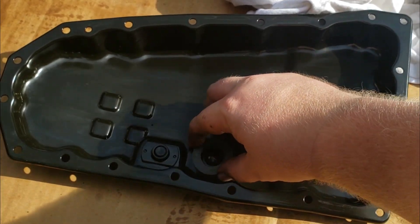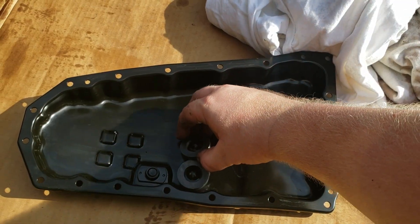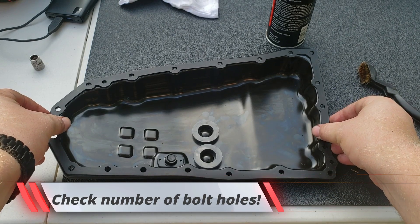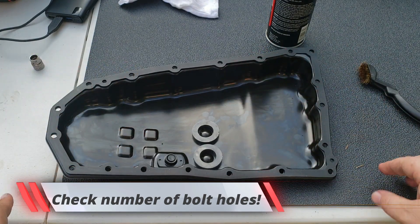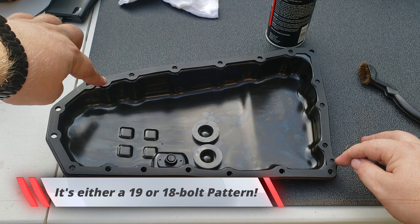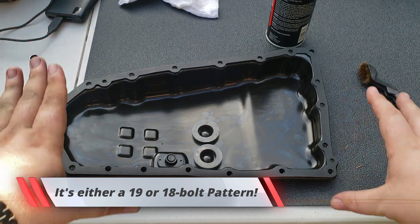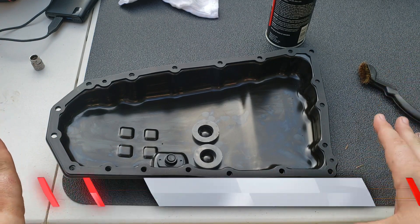We'll put each magnet right over these two circular humps there. At this point we're ready to put the pan back on. We want to make sure that our new gasket is the correct one and that it lines up all the holes. There are a couple of smaller holes — one here and one over here — that just have boss pins that go in. These are not for actual bolts, but they're there to ensure that you're putting the pan and the gasket in correctly.